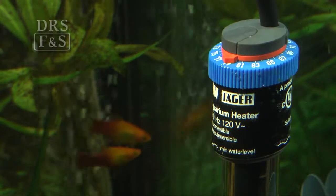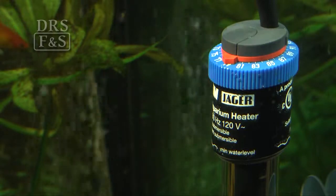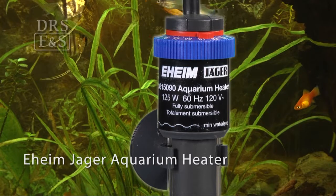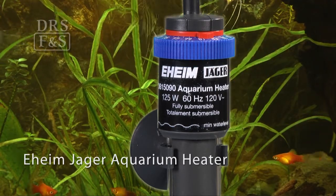There are several models to choose from to handle aquariums ranging from 7 to 264 gallons. The Eheim Jaeger is the quality German-engineered thermostatic heater that is an excellent choice for every aquarium.